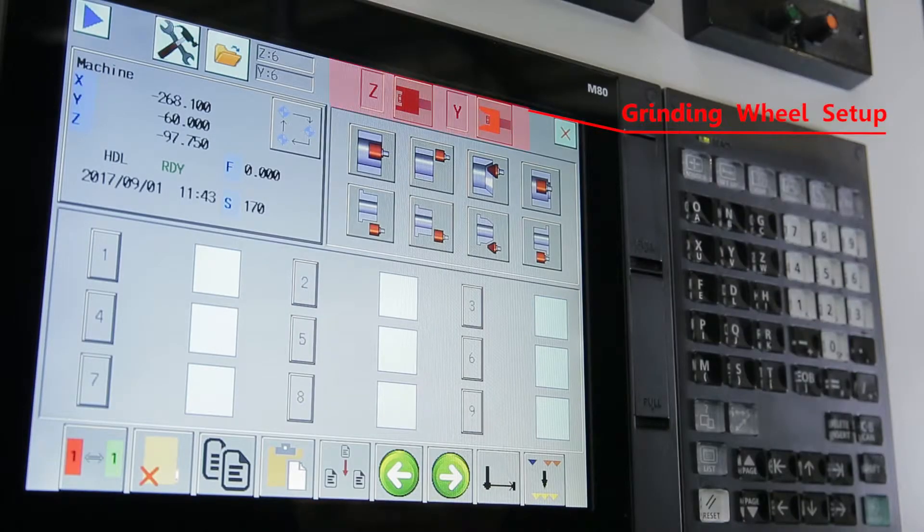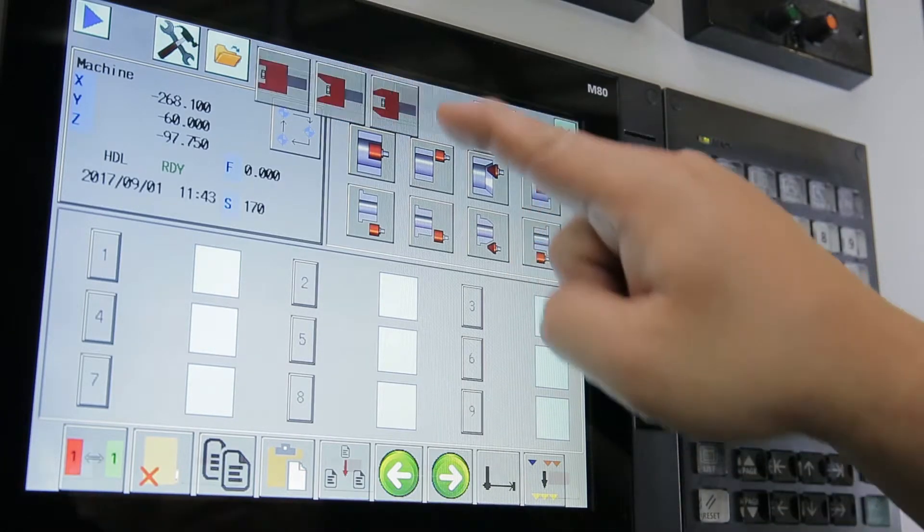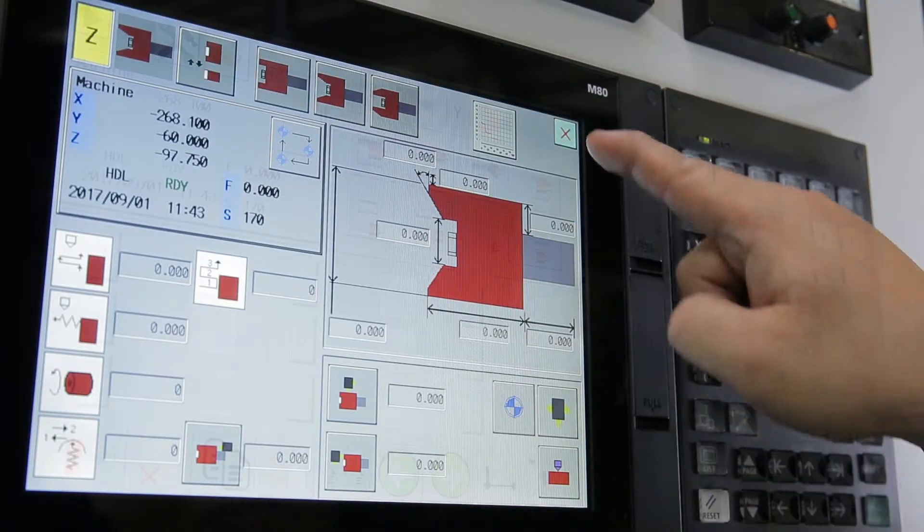E-Tech's conversational programming interface makes it possible for almost anyone with limited experience to set up a grinding job.